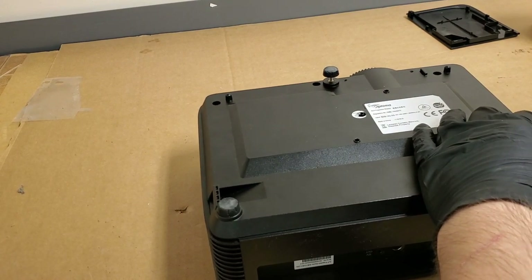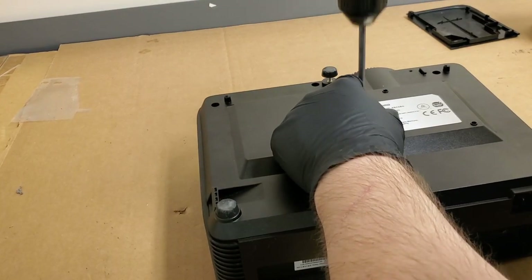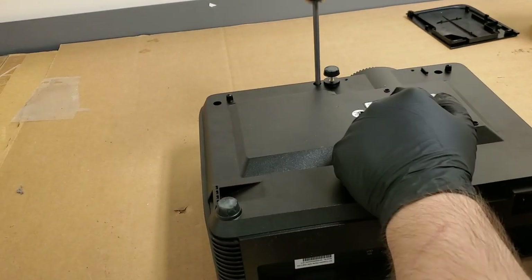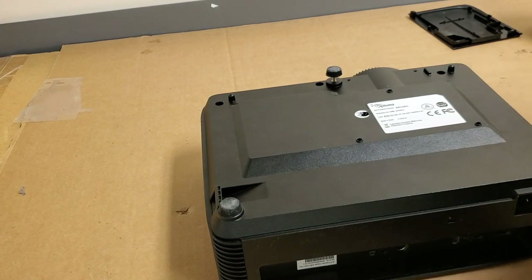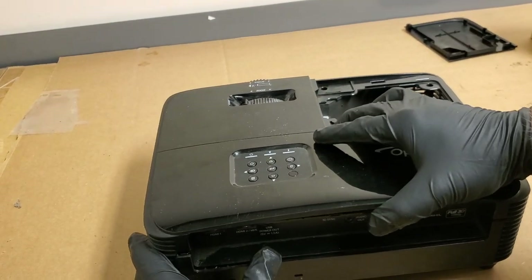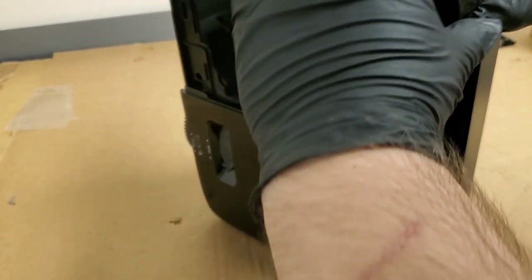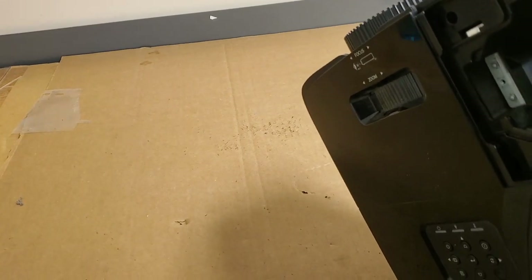So it should be five or six screws. Counting them out: one, two, three, four, five. Let me just look in there and make sure — yeah, I don't see a sixth one in there. So that means we should be able to get the top off. Now the cover should come off.